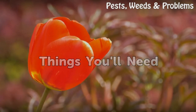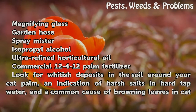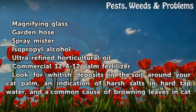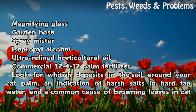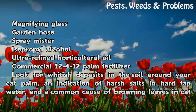Things you will need: a magnifying glass, garden hose spray mister, isopropyl alcohol, ultra-refined horticultural oil, and a commercial 12-4-12 palm fertilizer.